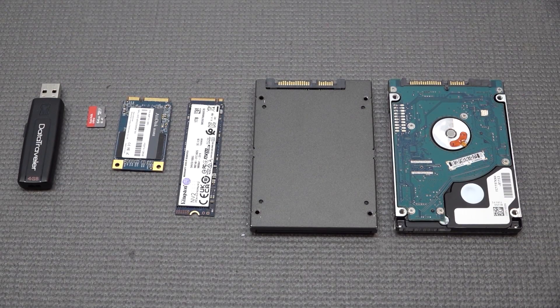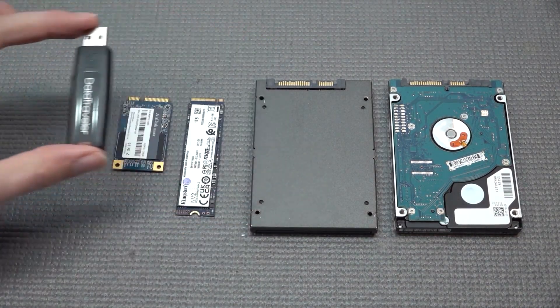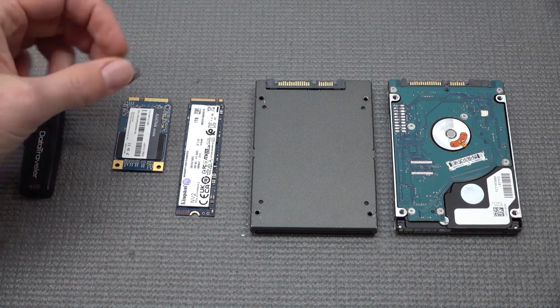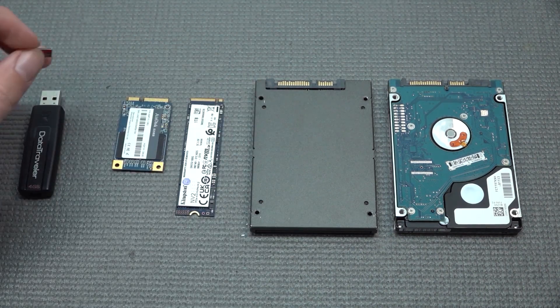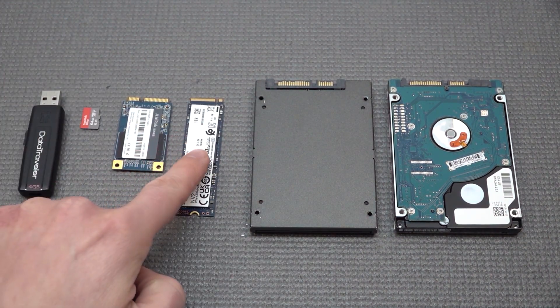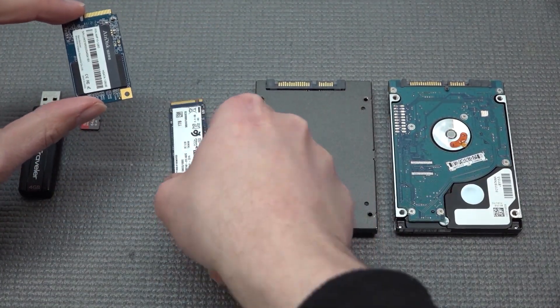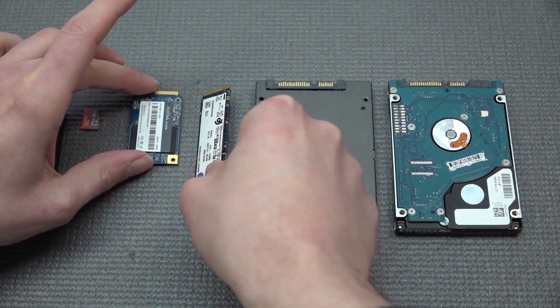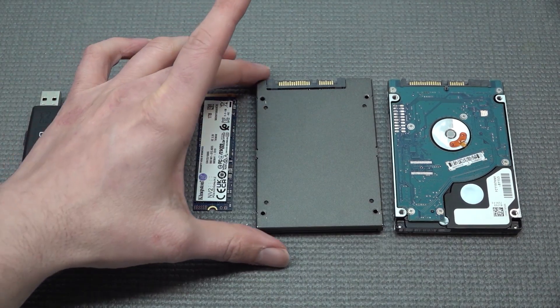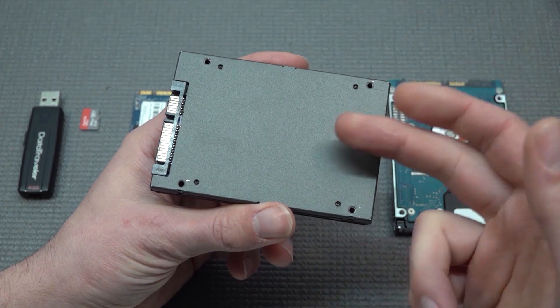If you want to create yourself your own Batocera emulation beast, you can simply add Batocera on a USB stick and just plug it into the device. Another way is going to be with a microSD card — some devices even have the option to add a microSD card, which is very convenient. We also have NVMe or just an SSD that you can implement in your device. That raises the question of what your device will support, which is something you need to take into consideration when buying.